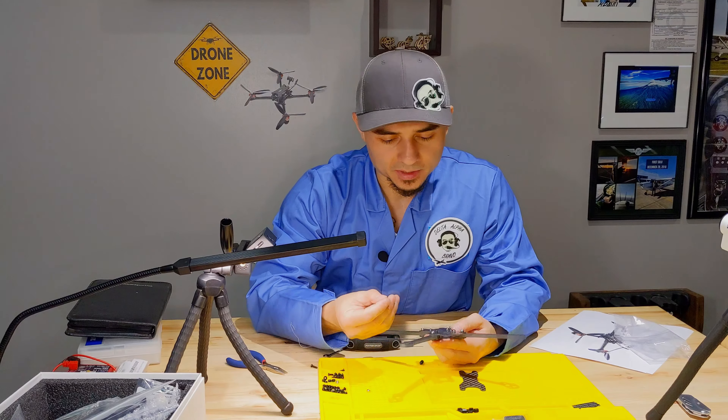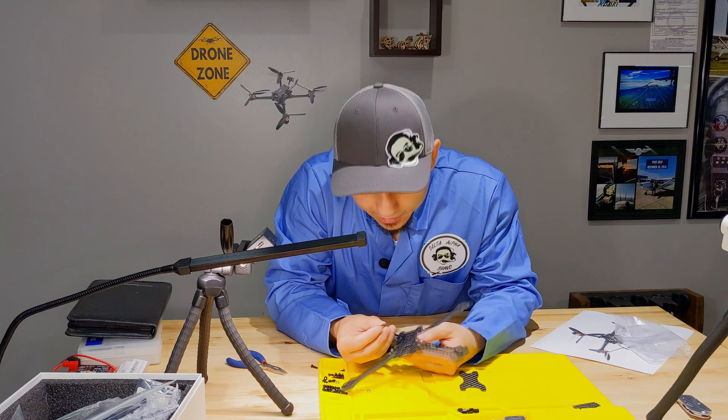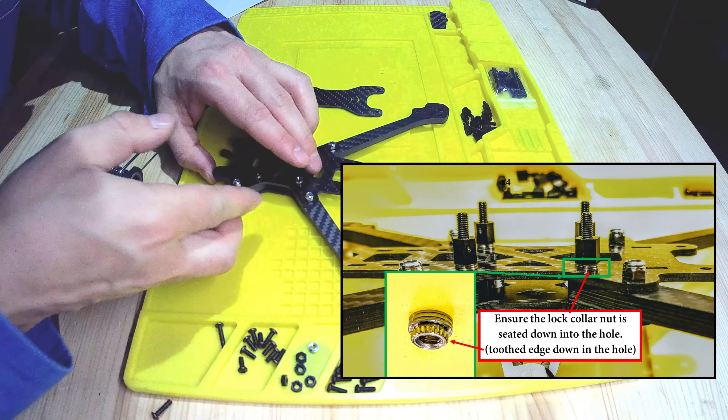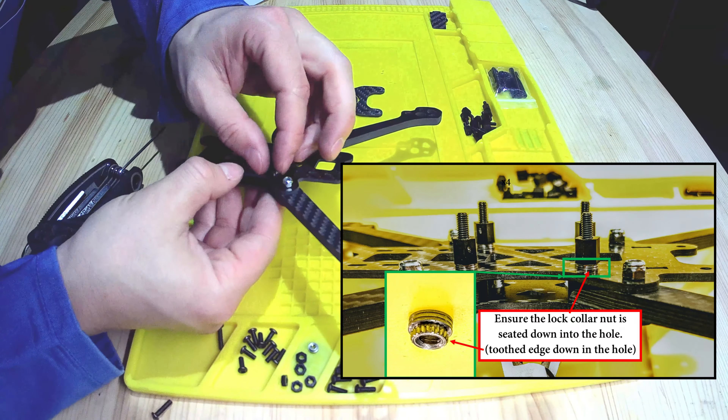I basically have all the arms installed now. You really want to make sure that these collar nuts are oriented correctly — the smaller side, the skinnier diameter side, goes down into the hole. That way it takes up all that slack in the hole when you tighten everything down. So I've got this finger tightened. Take your allen wrench and when you tighten the bolt it will draw that collar nut down into the hole more and really secure it. There goes the gap — no more gap. That gives you some height there to put a standoff on.